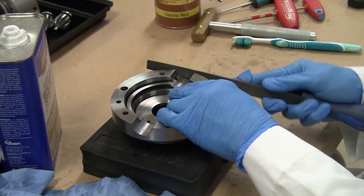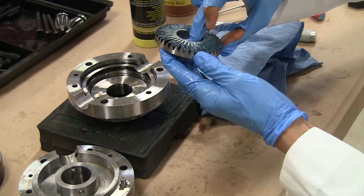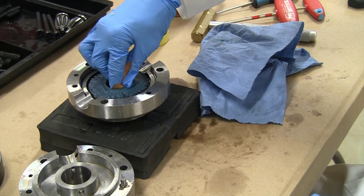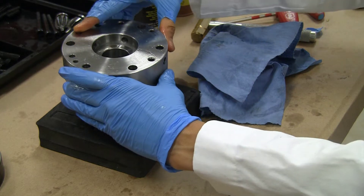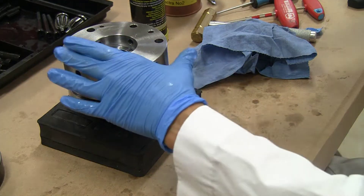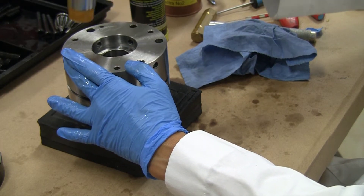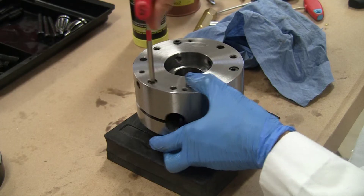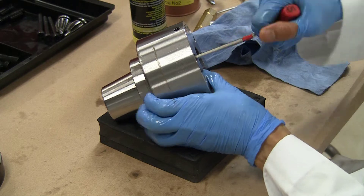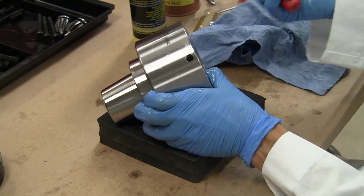Some minimal deburring on the outside, and I will use a small file on the inside as well just because we are there. Applied some calcium sulfonate grease, put the bevel gear back in, and it rotates very smoothly. Time to reassemble — a bit of gentle tapping as it is a very tight fit. Then put the bolts back in and tighten evenly on all three bolts, a little bit at a time. You can actually see the oil seeping out at the seam — it is that good a finish.